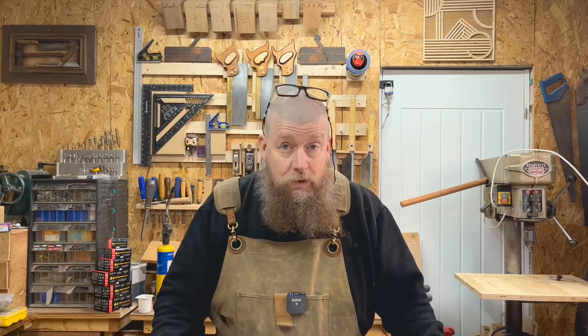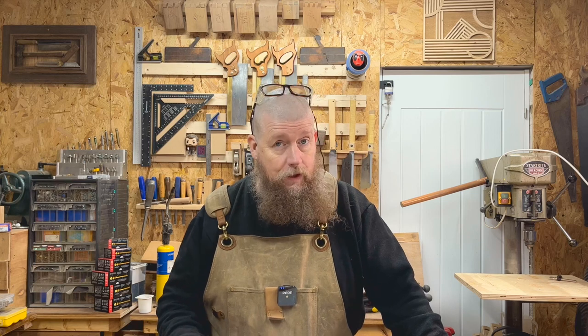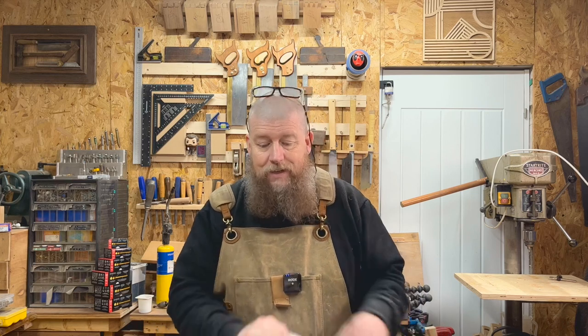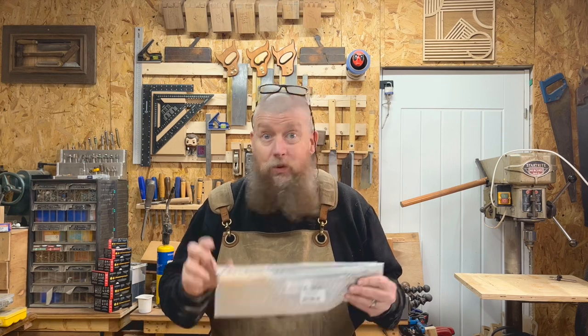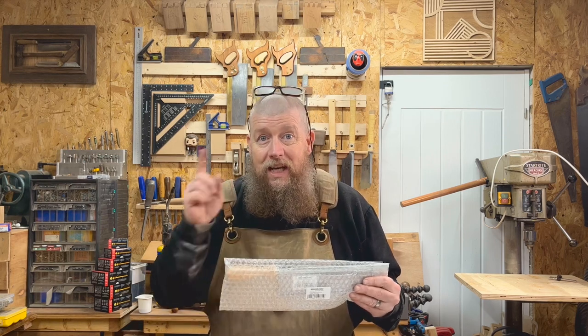Hi, thanks very much for joining me. I'm Dean, this is Woodwork Journey, and today we've got another mega cheap option for you. This is a five pound gent saw that I'm going to try and make into a nice little dovetail saw with a proper handle and all sorts.